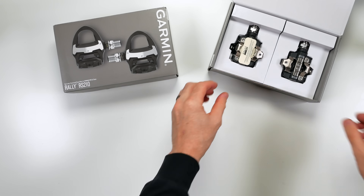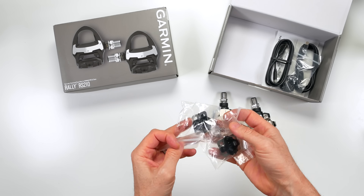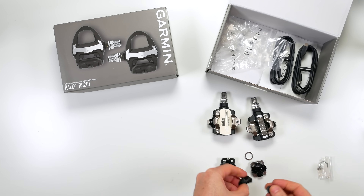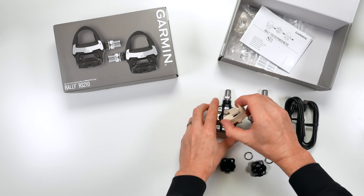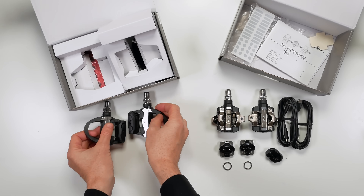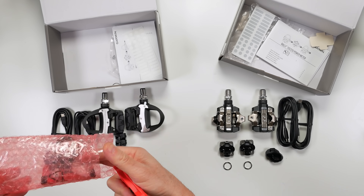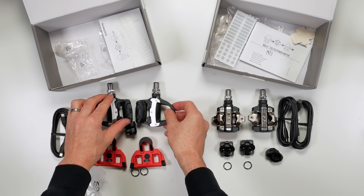Going with a parallel unboxing of the XC210s and the RS210s. Both pedals ship with Garmin's own cleats — the SPD cleats are there on screen. There are some pedal washers, charge heads and USB-C to USB-C charge cables, reflectors, and manuals. On the left, the SPD-SL road pedals, again shipping with all the charging hardware and some 4.5-degree float cleats from Garmin themselves. That's everything you get in the box.